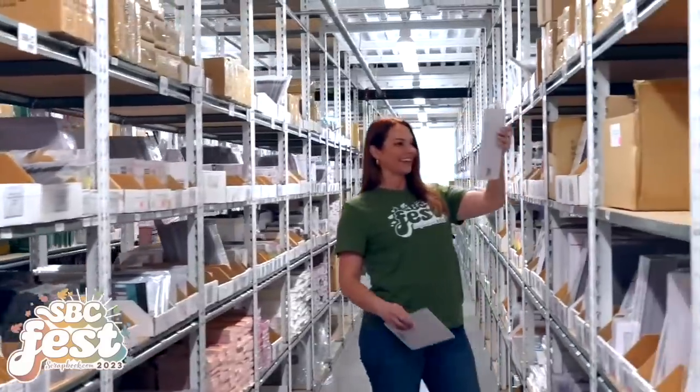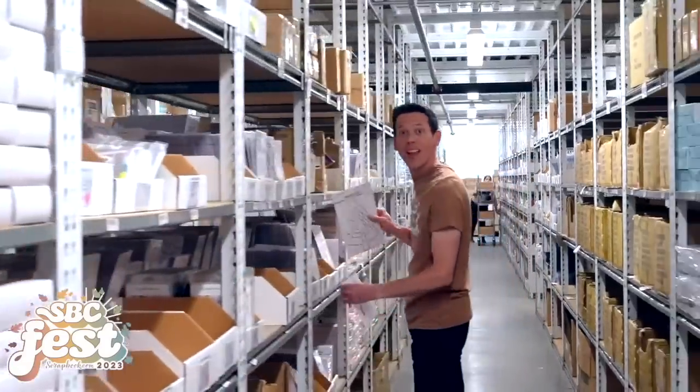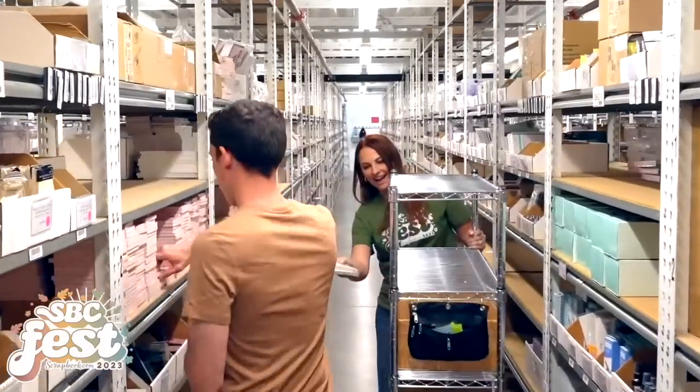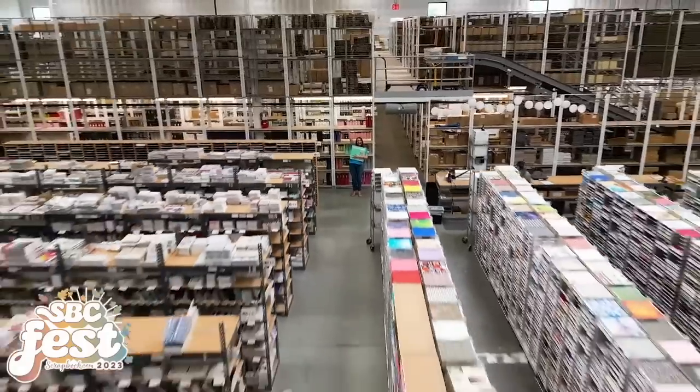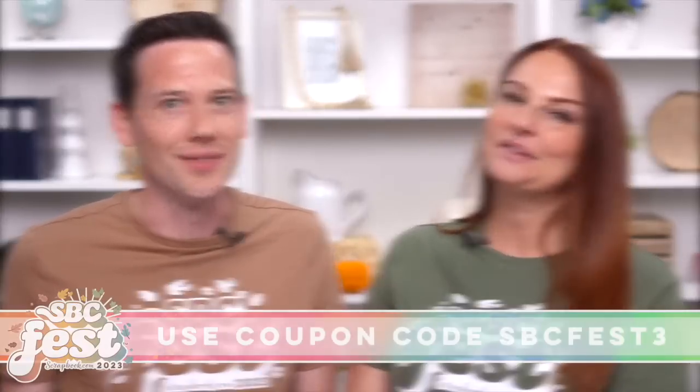Not only will you take away new crafting techniques and ideas, you may just walk away with one of the many prizes we'll be giving away. Can't make the event live? No worries — you can watch the replay and take the classes at your own pace. Join us September 15th and 16th. Use the coupon code SBCFEST3 to save at checkout. Stay up to date on all things SBC Fest by signing up for the newsletter at scrapbook.com/sbcfest.